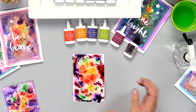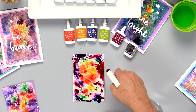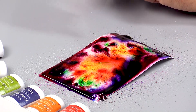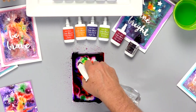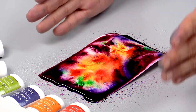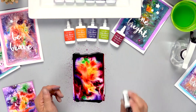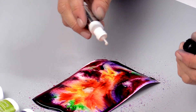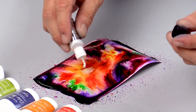Now I really want to develop these colors a little bit, so I'm going to give it just another little spritz of water to let those colors develop and move around. And as they dissolve and blend together, you can see it starts to look like a galaxy. So while it's still wet, I'm going to shake up my liquid metals and just put a few drops on here to let that blend in and give a real shimmery effect.